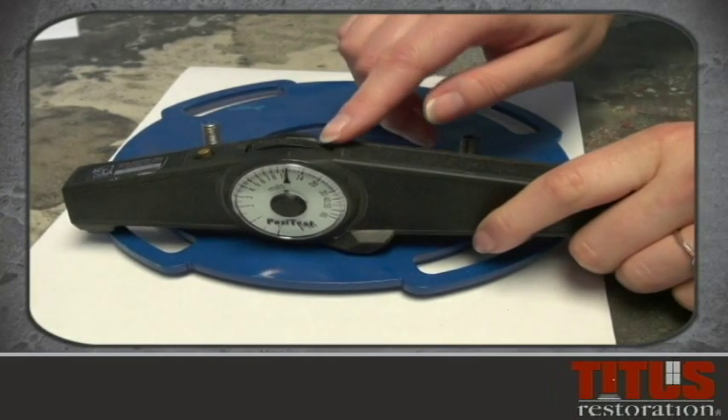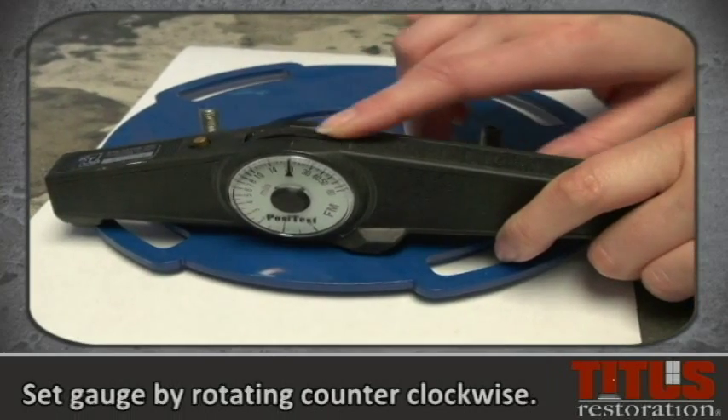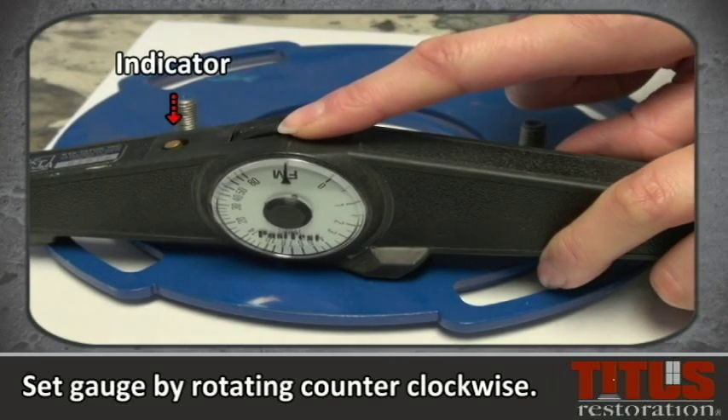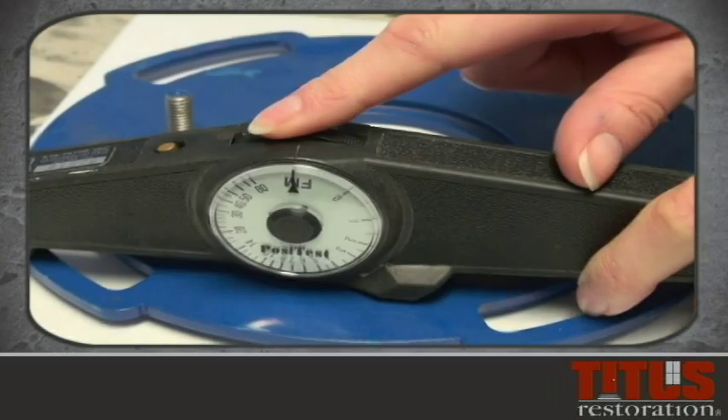Place the gauge on a dry film so that the gauge body rests firmly against the film to be measured. Set the gauge magnet by rotating the gauge scale wheel counterclockwise until the indicator drops, attaching the magnet to the item being tested.